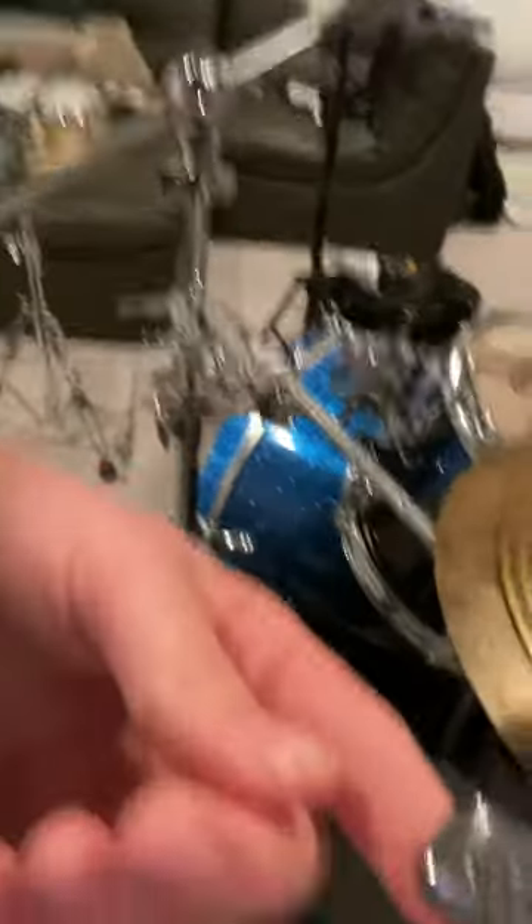And then I took my cowbell — if you have a cool cowbell like I do, it tightens — so I just tightened it on, and then I just put it over my splash setup so I can groove with it. It's pretty cool.